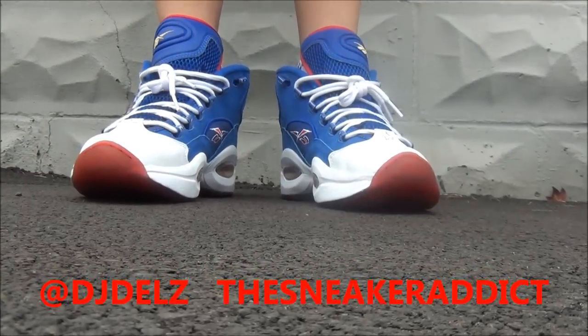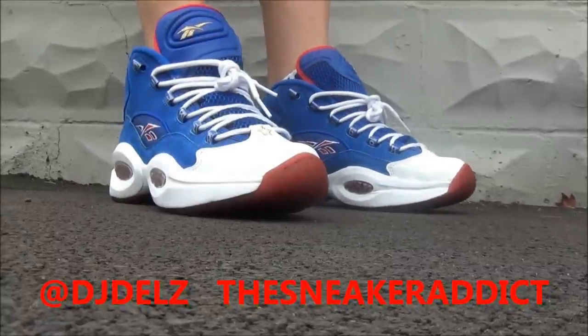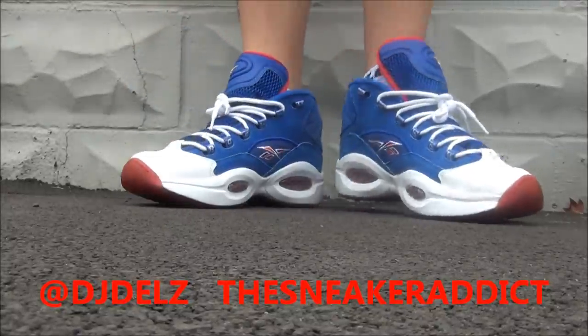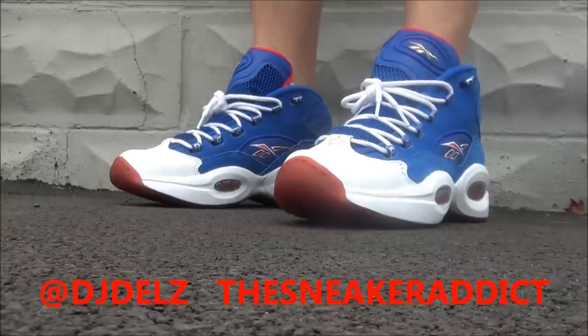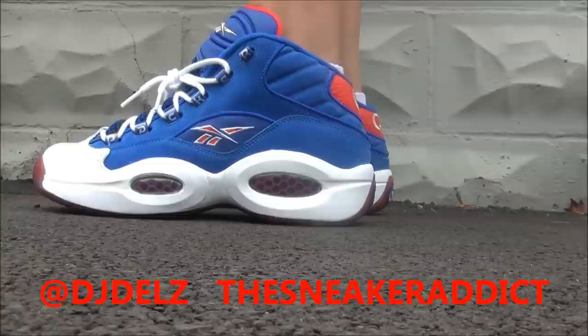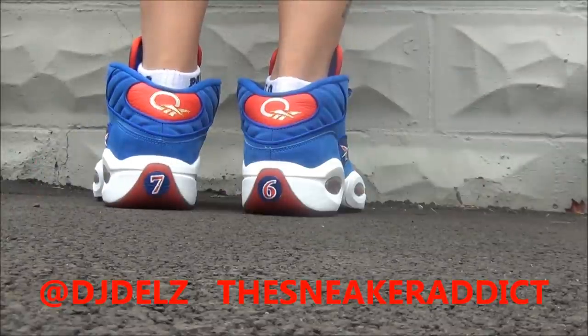Let me show you what these look like on feet. Alright, here we go — here's what they look like on feet. We're outside man, the weather's crazy right now in New York. Sneakers look sick on feet, man. Really happy to have these. The back is so tough, right?